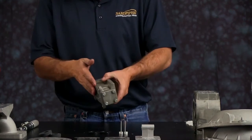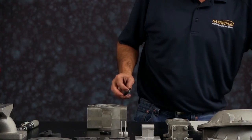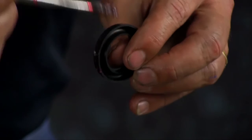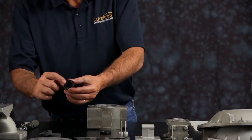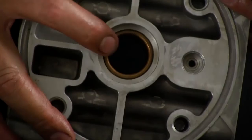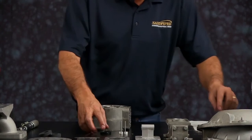Take the intermediate and install the U-cup seals on both sides. Apply a little grease to the U-cup seal. There's an open side and a flat side to the U-cup seal — the flat face goes against the bearing. Make sure you get the U-cup seal seated in the receiver, then repeat the process on the opposite side.